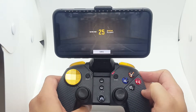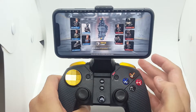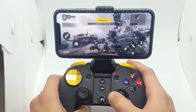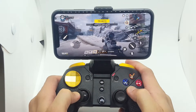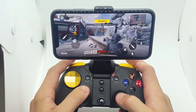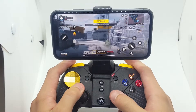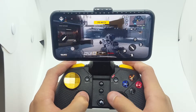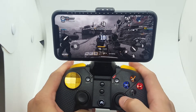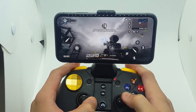If you love this controller, just look in the description and buy yourself one — you won't be disappointed. All our customers are happy, there are no issues, and if you do have issues we'll replace it for you. As you can see, everything is working — running, shooting, and weapon changes. No lagging, no input issues on iOS 13.3. I can crouch, jump, and reload instantly.